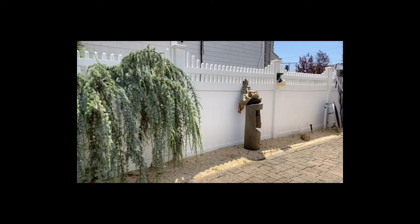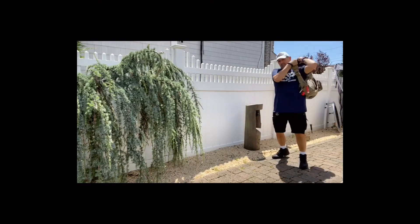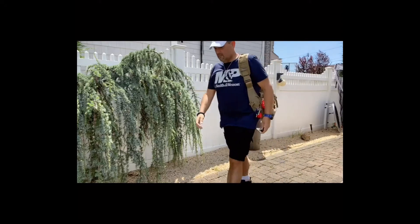Hey guys, welcome back to EDC TV. Got a cool tactical flashlight for you today. I'm not too sure which fellow YouTuber turned me on to this — I want to say Canadian Prepper, I'm not 100% sure — but when I saw it, literally before the video was over, I ordered one.